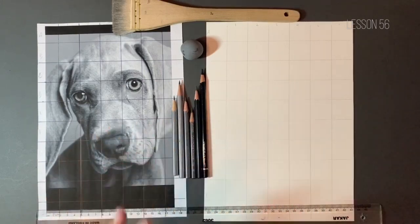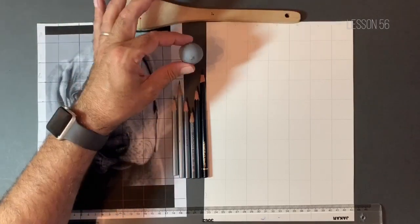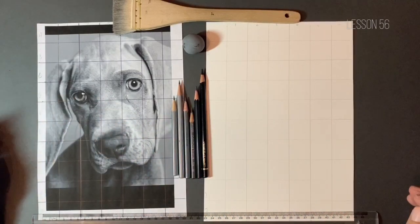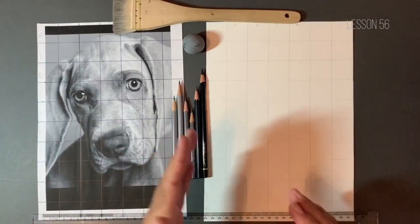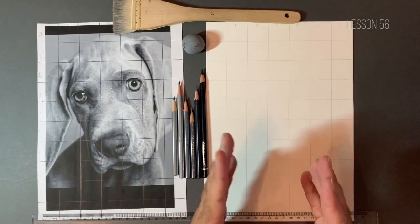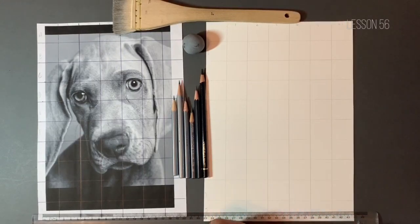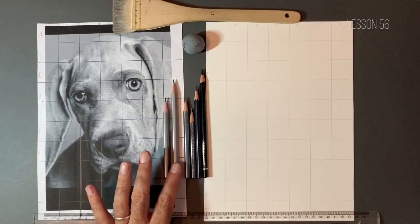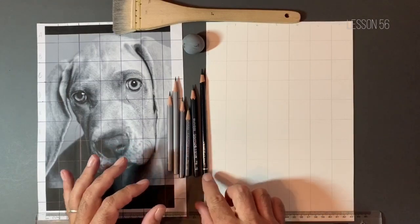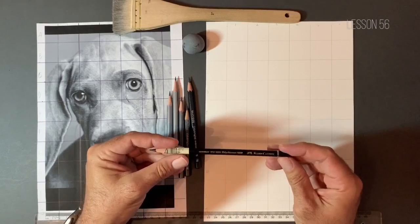The equipment we're going to be using for the entire project: we've got a two-inch very soft brush, my kneaded eraser, and I really would recommend using an 18-inch ruler, particularly if you're going to be using the grid method. It just saves you having to do half a line with a 15-centimeter ruler and then moving it across, which leaves room for error. The pencils we're using: a 2H, HB, 2B, 4B, 7B, and my secret weapon — a black pencil crayon, or black colored pencil.